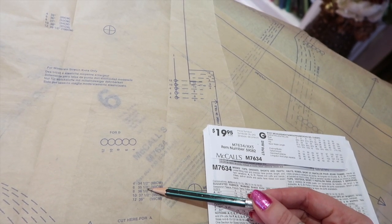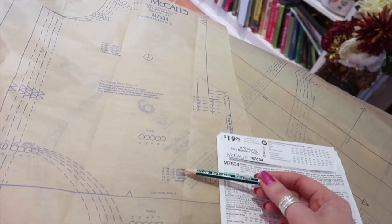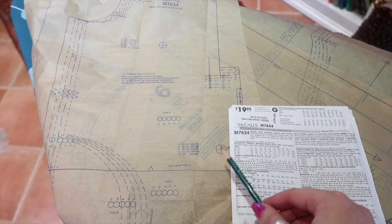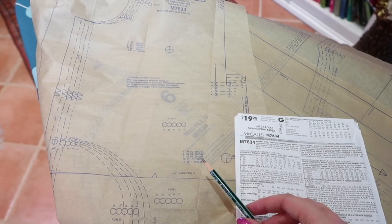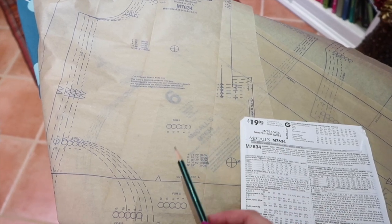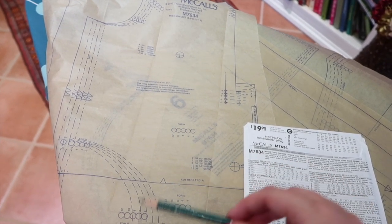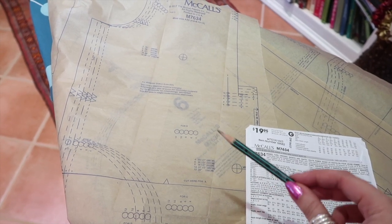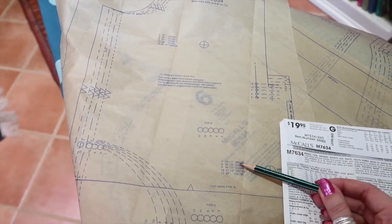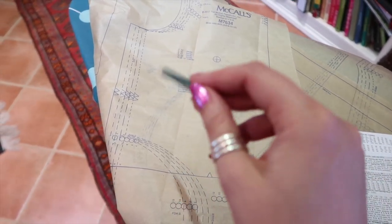13 inches of ease at the waist is too much for me, so I'm going to go down to around a size 4 or 6 because I prefer my clothes to have a little more shape. You can use your judgment and the finished measurements on the pattern pieces to see the ease the pattern recommends, then go smaller or bigger as you prefer. Because my hips are so much bigger than my waist, emphasizing the waist gives me more definition — so I'll go for size 6.